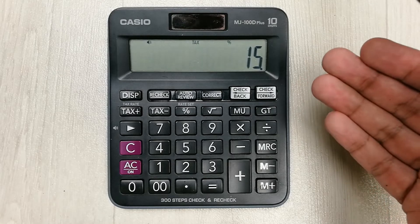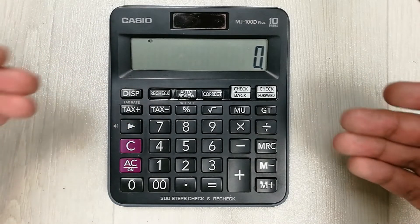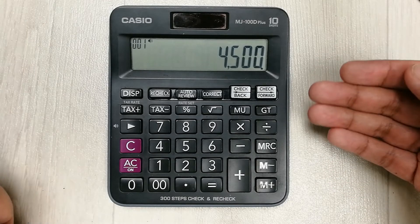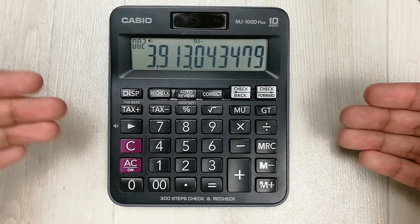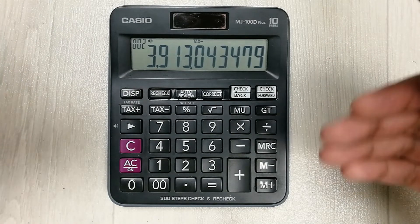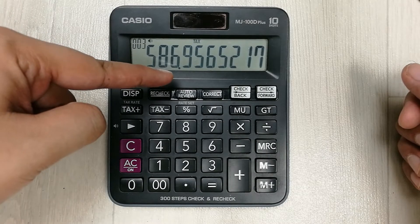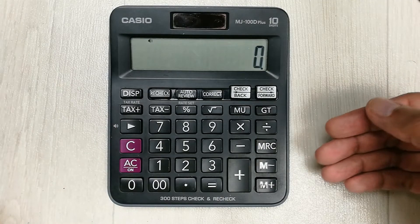The next tip is about the tax minus button. We use it to deduct the tax amount from the total value. For example, I press 4500 and want to see the amount after tax deduction — I press tax minus and it shows 3913.04. Pressing it one more time shows the tax amount that was deducted, which is 586.95.